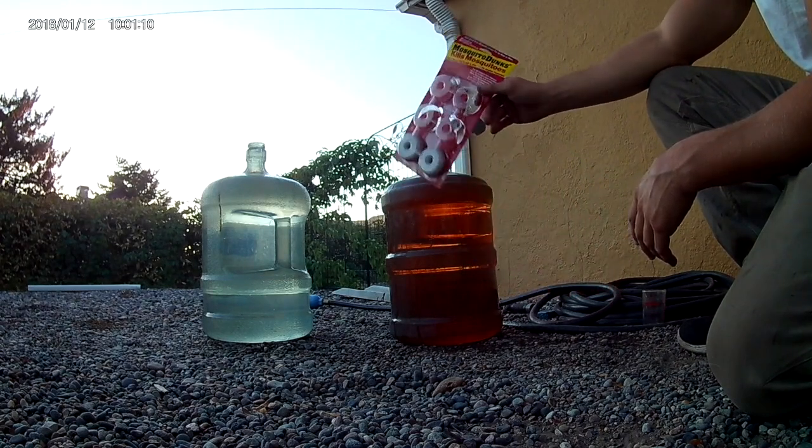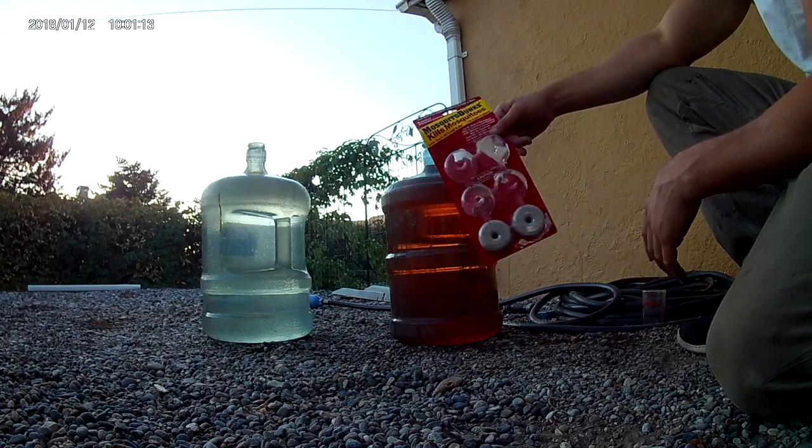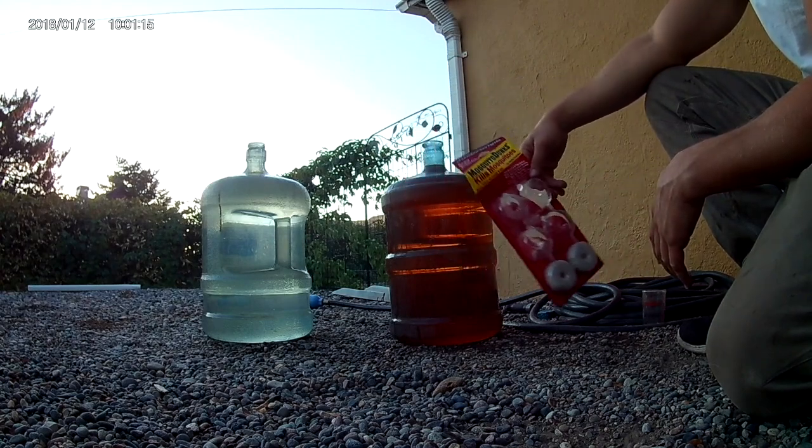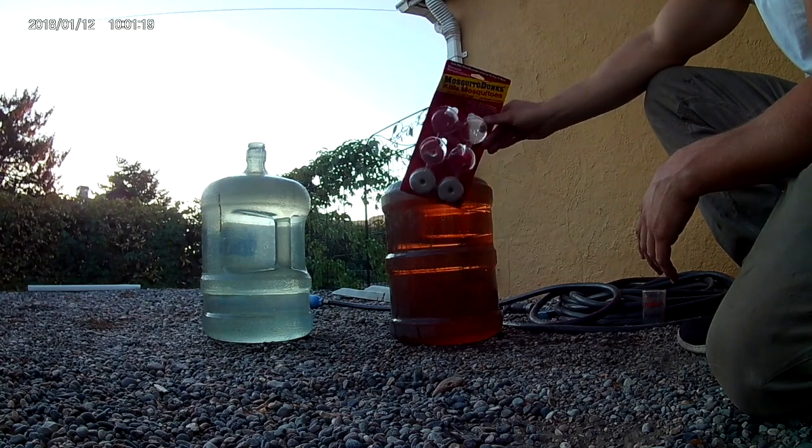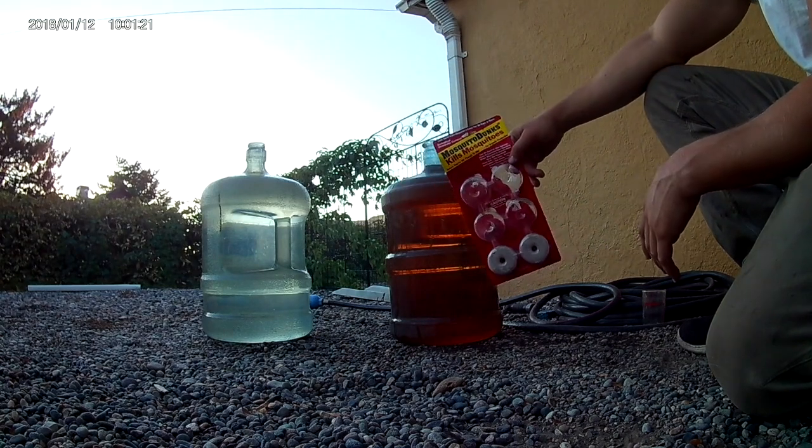However, if you've been gardening long enough, you'll buy potting soil and it'll have them in there already. This is a good way to get rid of them. So if you are dealing with fungus gnats, go ahead and get yourself some mosquito dunks, crumble them up, throw them in your water, and just water in with it.